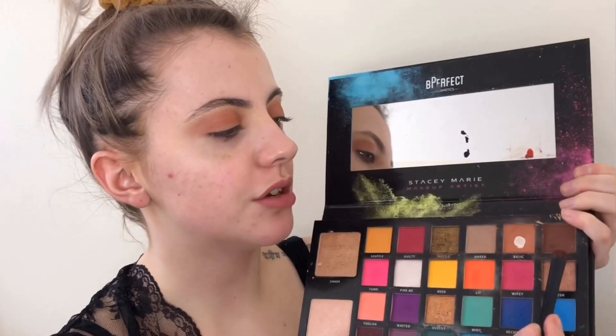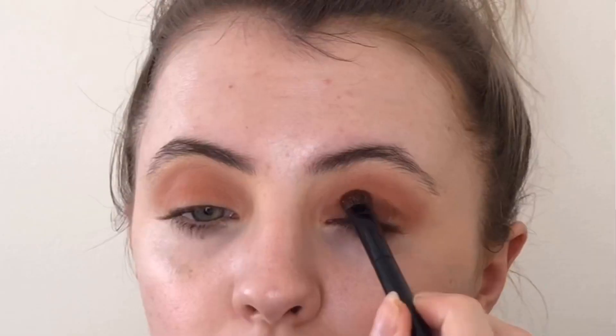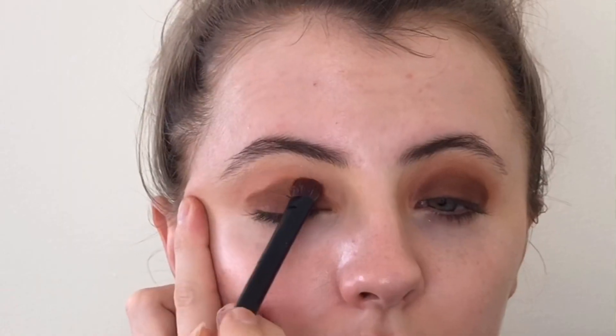From the same palette I'm going to take the shade Rowdy and I'm going to open up the look. Then I'm going to go back in with Basic, which was the transition color, and I'm just going to blend and buff that in, because I've sort of diffused that darker color with the transition shade.